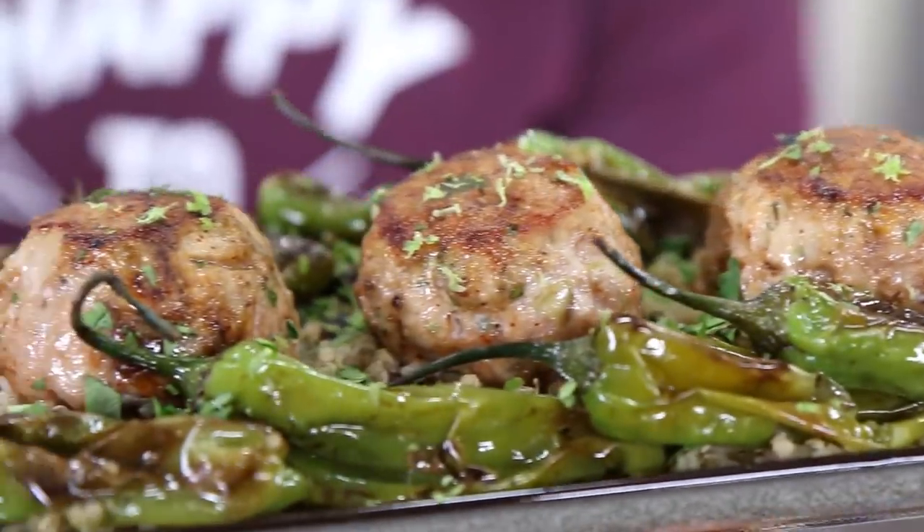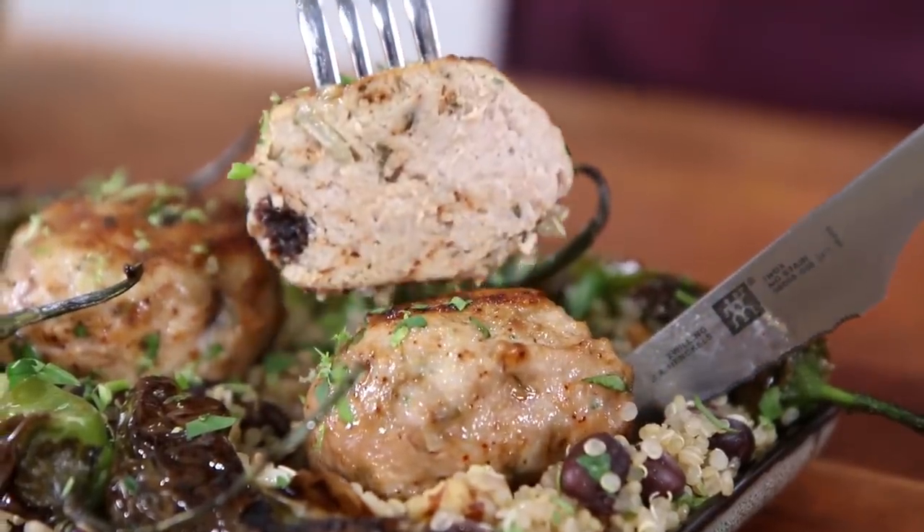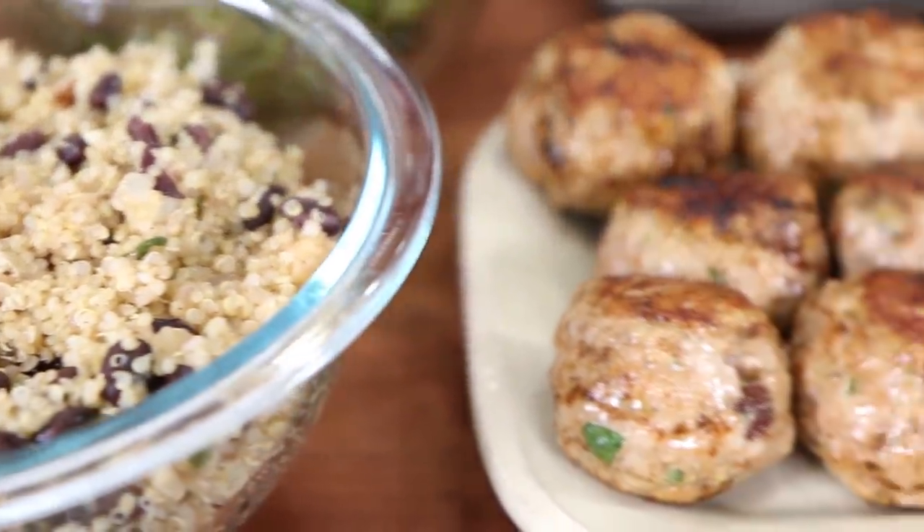This recipe makes five servings for the week. When you cut into that turkey meatball, you can see all the ingredients we put in there — this has so much flavor and it's so darn healthy.